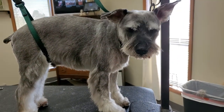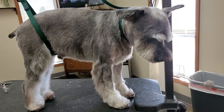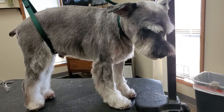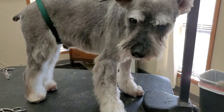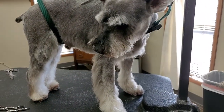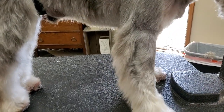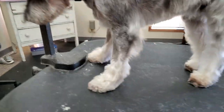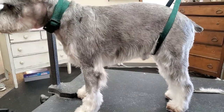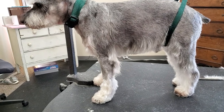I did this schnauzer today and I was going to show some what I'd call creative grooming. He was all matted on the fronts of his legs and his beard. So instead of shaving him down everywhere, I chose to do this feathered in the back, short in the front leg. Because he'll come back and it'll kind of grow out, and I think it just looks a little bit better than completely shaving him down.